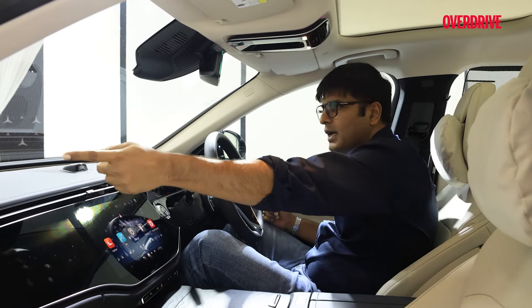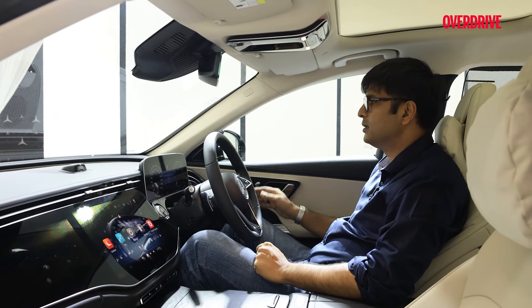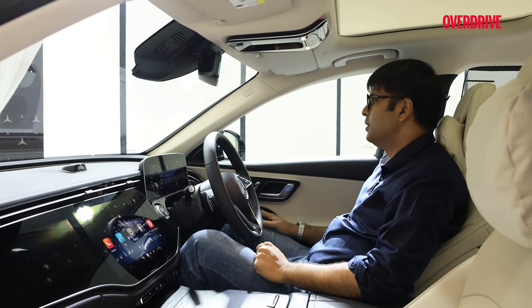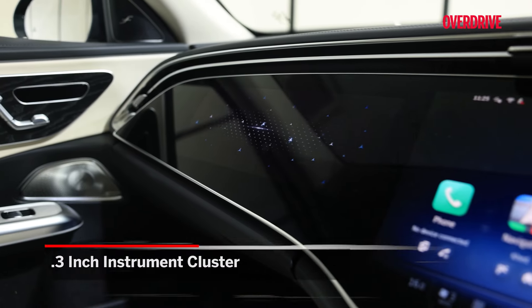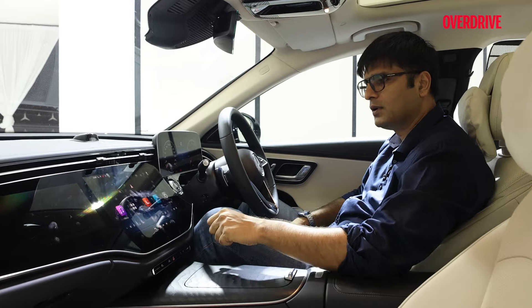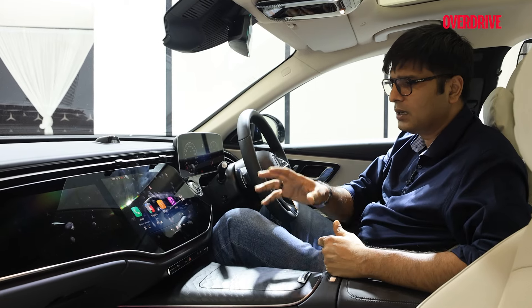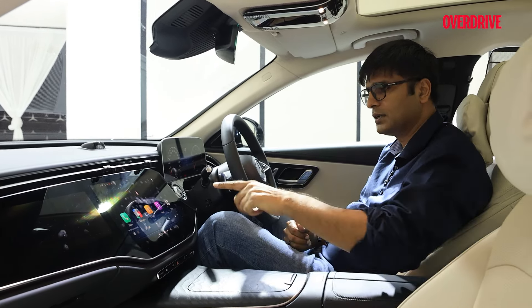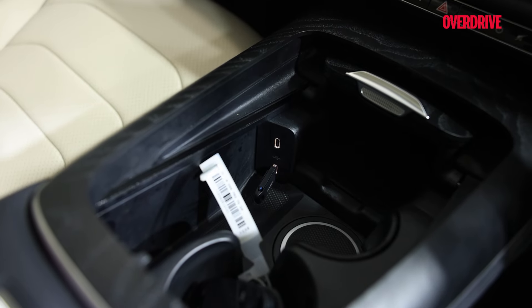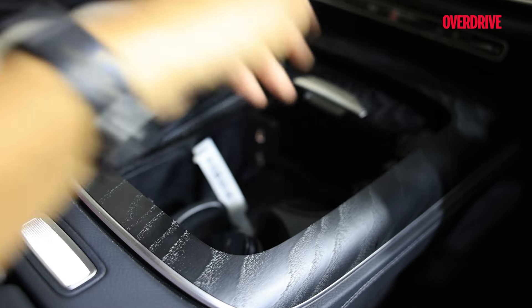One more feature which really stands out is the ambient lighting which goes around the dashboard and also has blind spot indication. If you look at the screen, this is a 14.4-inch display, then you have another 12.3-inch screen for the driver or passenger, and then there are lots of controls. The third generation MBUX has lots of new features including music streaming, embedded apps, and video conferencing. This panel finished in ash wood is really nice, and you have two Type-C charging ports plus a wireless charger — one here and one on the second row.